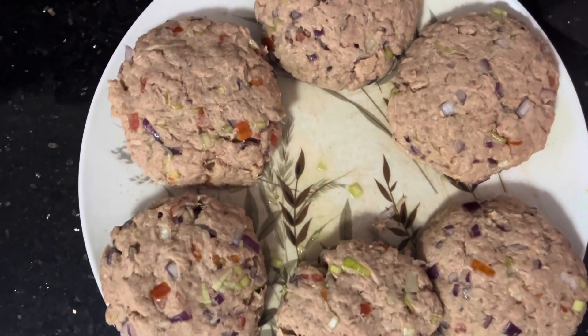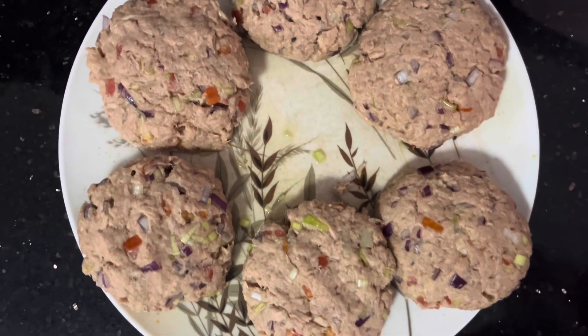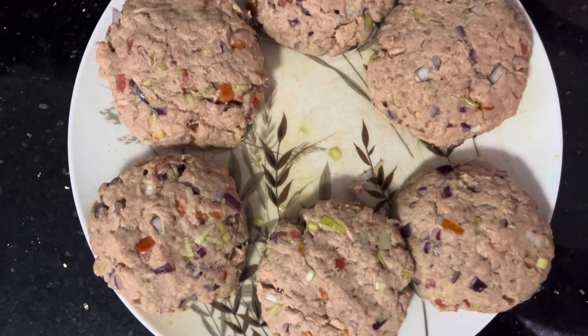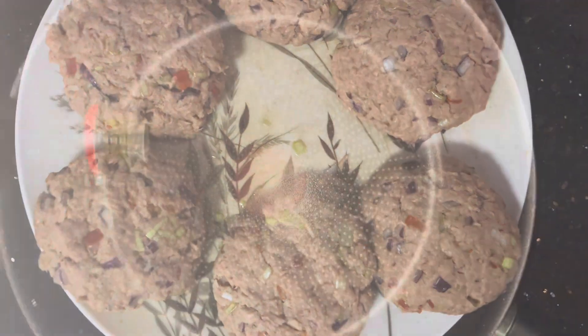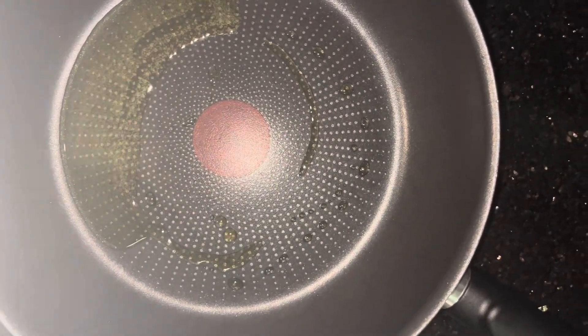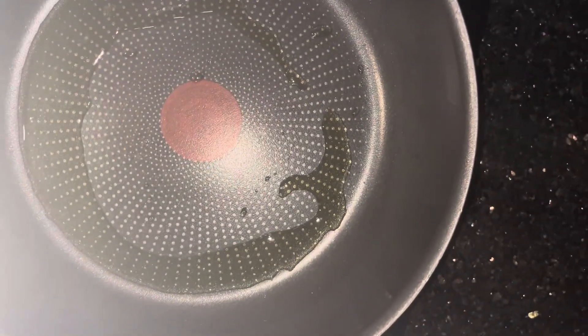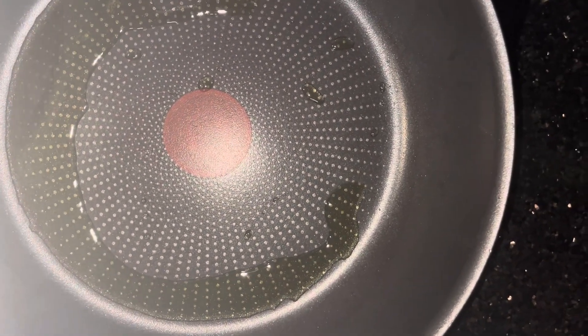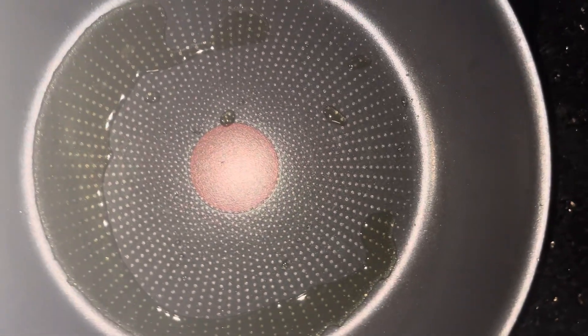After making the patties, we use the frying pan to cook it. That will be very aromatic and nice. We add a little bit of oil — maybe two teaspoons. Then heat the fry pan. Once you heat the fry pan, take the patties and flat it.